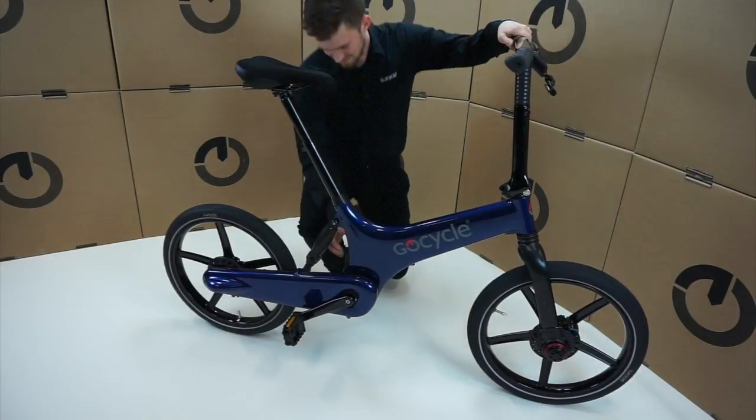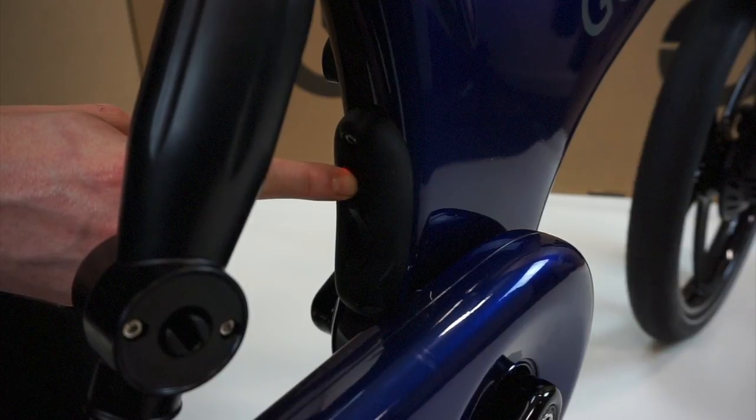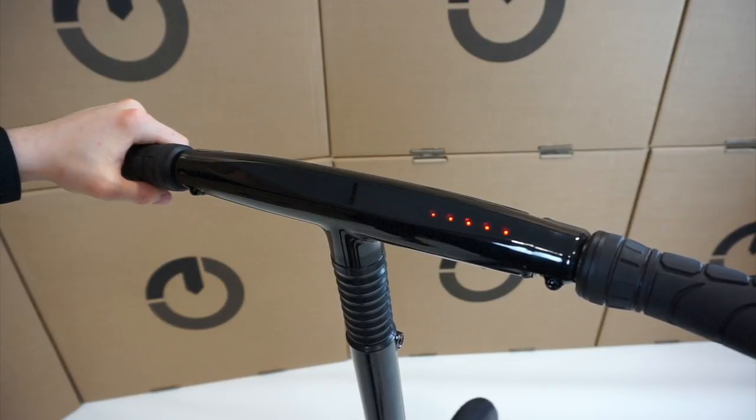To turn on your GoCycle, press and hold the button in the rear of the bike. You'll see the first two LEDs flashing alternately — this means the bike is turning on. Once the GoCycle is on, you'll see this display, which means the GoCycle is in factory state.